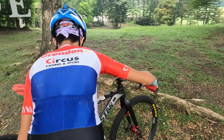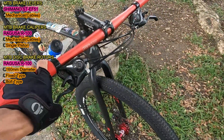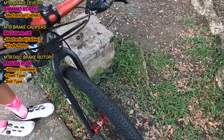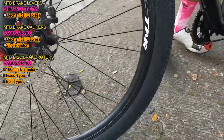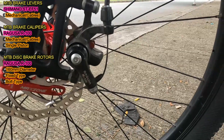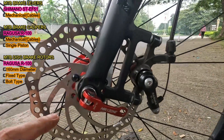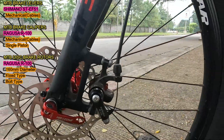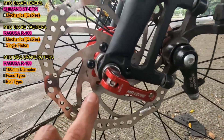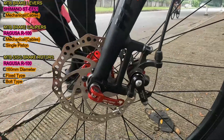Last na lang itong sa brake set ng kanyang mountain bike. Ito yung levers nito — Shimano ng series. Mechanical na cables ang ginagamit dito, hindi hydraulic. Tingnan natin yung mechanical disc brake calipers. Ito is Ragusa R100, single piston. Last na lang, ito kanyang disc brake rotors — Ragusa R100 na 160mm ng diameter both sa front at saka sa rear. Parehas nila fixed type at bolt type disc brake rotors. Ingatan yun kasi delikado — preno yan, baka matanggal na yung rotor.